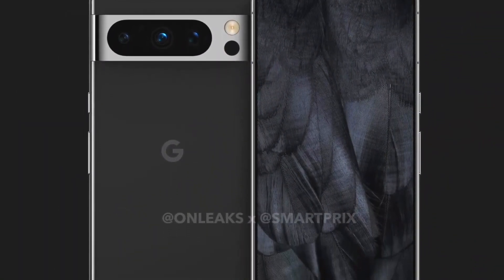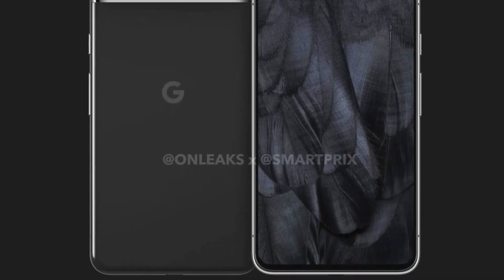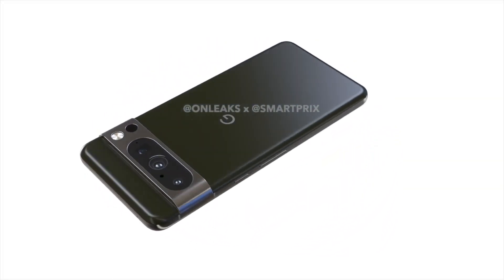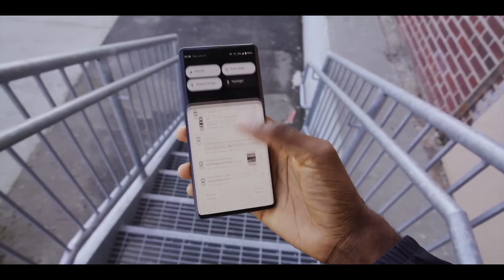The front of the handset, showing the Fastboot screen, mentions Husky, which is the codename for the Pixel 8 Pro model. The screen also reveals that the particular prototype pictured carries 12GB of Samsung LPDDR5 RAM and 128GB of storage sourced from Korea's SK Hynix.